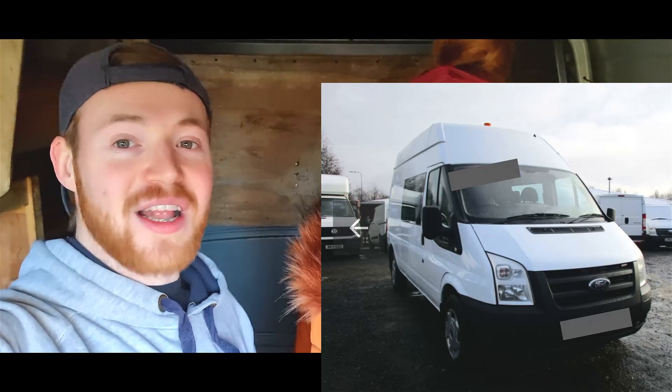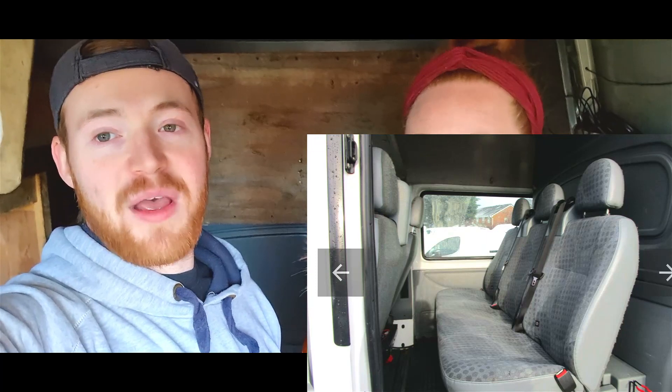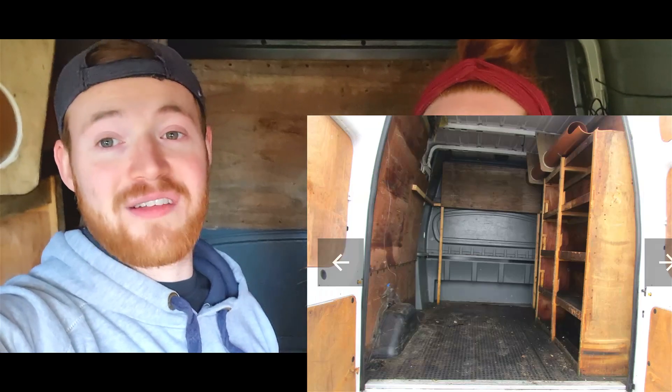For those of you that have just joined us, we've done a whole Southeast Asia travel vlog series where we went around Southeast Asia and filmed our journeys. Now this playlist is going to be all about our next chapter, which is renovating a camper van. We've bought a 2011 Ford Transit long wheelbase T350L — basically a massive Ford Transit van — and we're going to renovate it into a camper van.